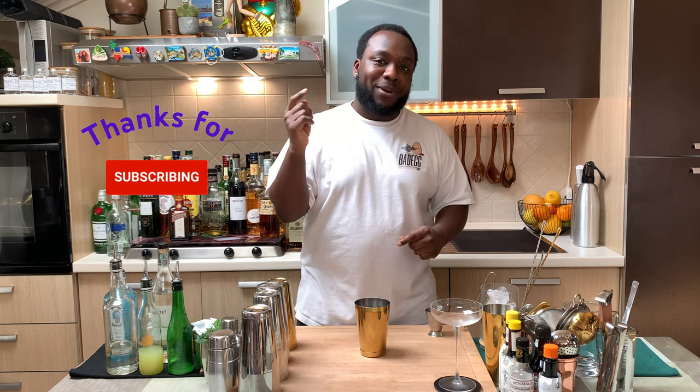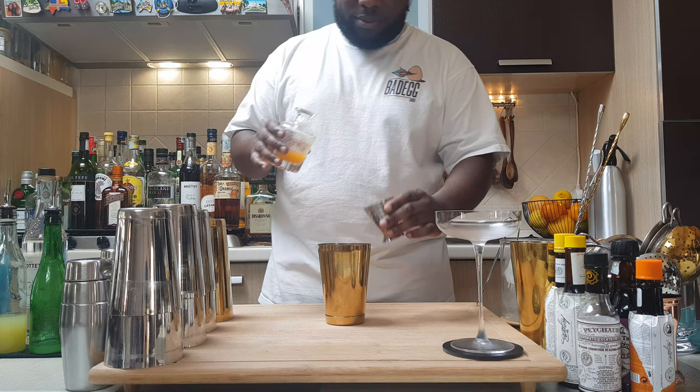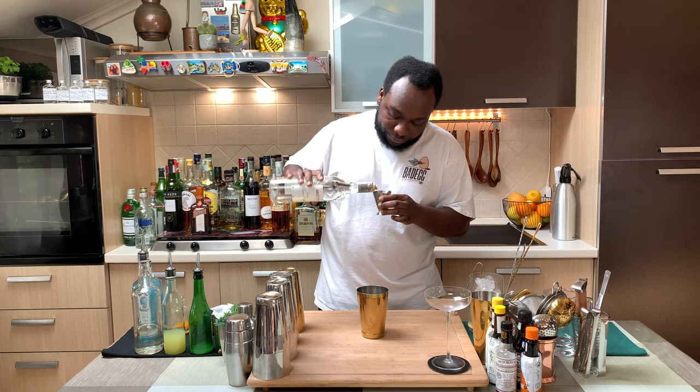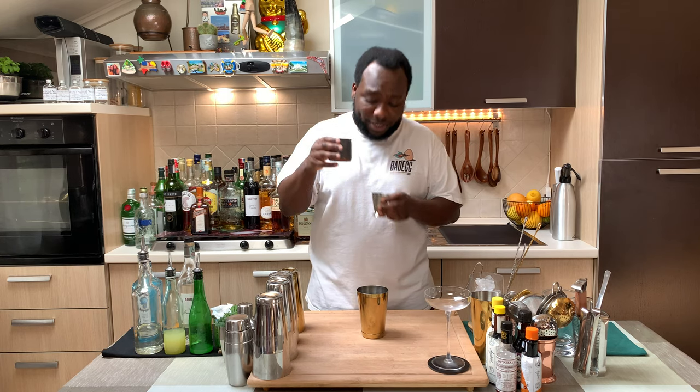Guys, before you keep going, just comment, subscribe and like my videos, thank you very much. So we're going to add orange juice to our drink — we've got 20 ml. And we're going to add 15 ml of white cream liqueur, and lastly 15 ml of pasteurized egg white.